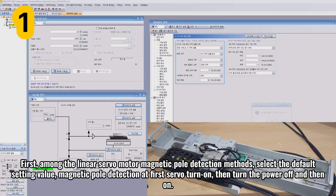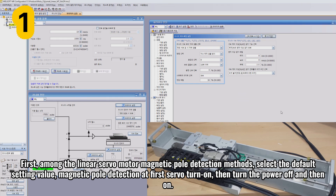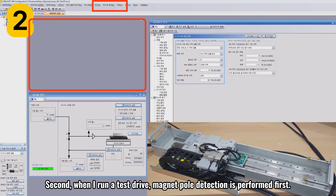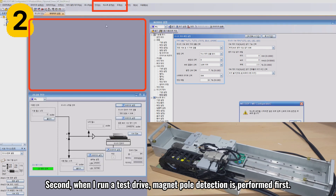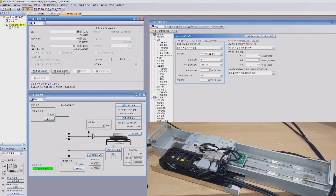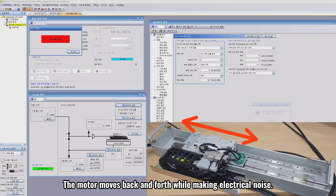First, among the linear servo motor magnetic pole detection methods, select the default setting value: magnetic pole detection at first servo turn on, then turn the power off and then on. Second, when I run a test drive, magnetic pole detection is performed first. When I press yes, magnetic pole detection is started. The motor moves back and forth while making electrical noise.